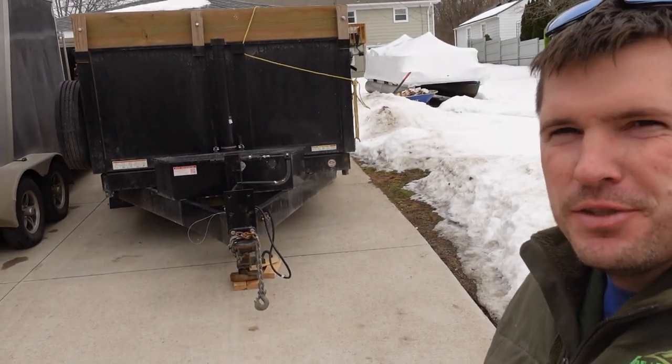If you want to be a handyman or contractor, the first thing you need is a dump trailer. Obviously, that's BS - kind of funny, but it's BS.